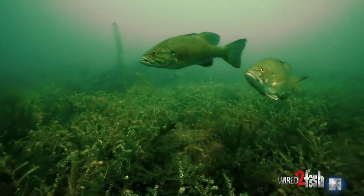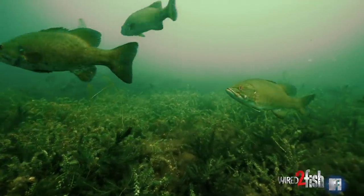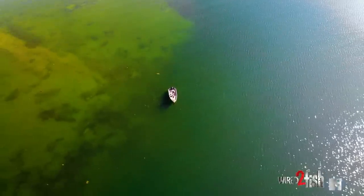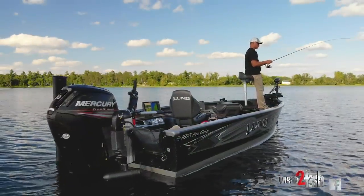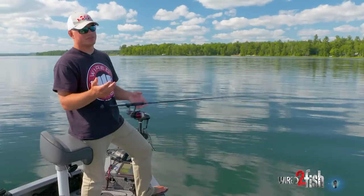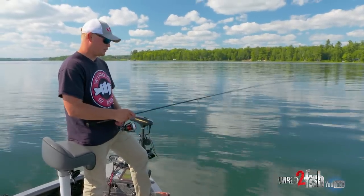I'm really just picking apart sparse weed clumps. I'm on the outside of the weed edge, kind of pitching up into it where it's a little bit thinner. This definitely isn't a technique I would take up into the real thick stuff where it becomes a heavy braid situation or heavy fluorocarbon situation.